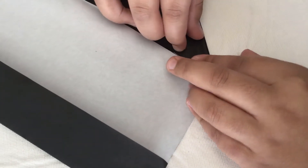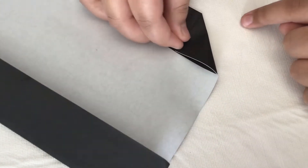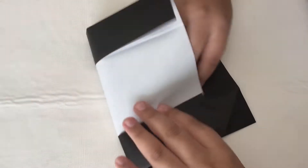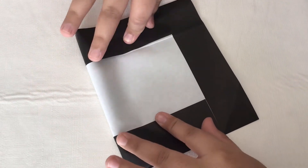Don't fold it fully — just make a small mark like that. Now unfold and turn the paper over. We have to fold this to this mark, so just fold it carefully.